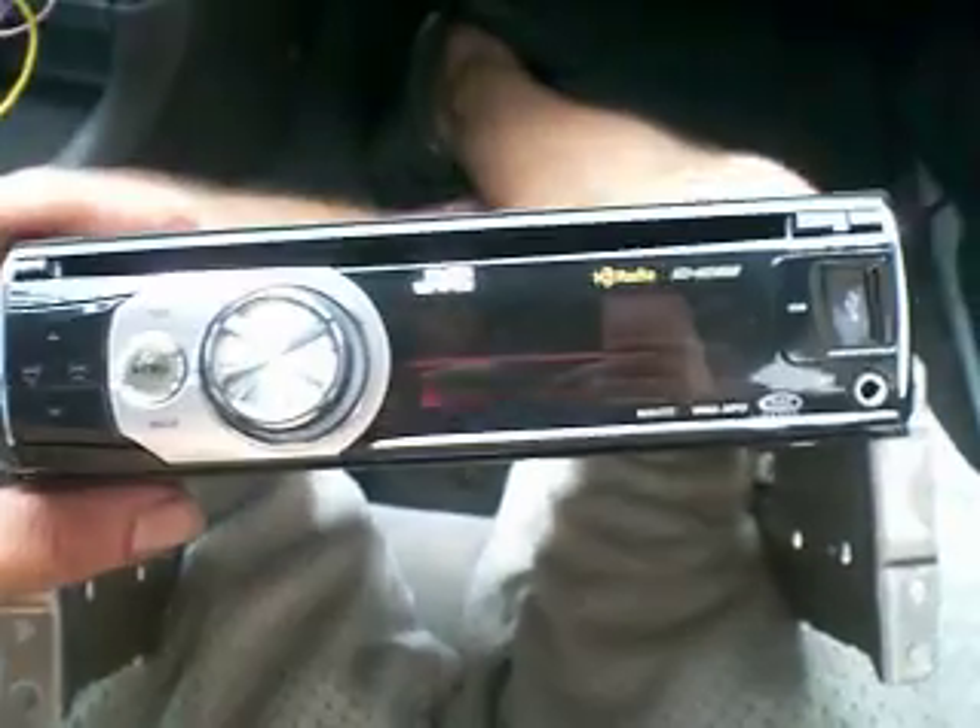What up YouTube? Alright, we're doing a JVC aftermarket radio installation. This is a 98 Mitsubishi Mirage DE.